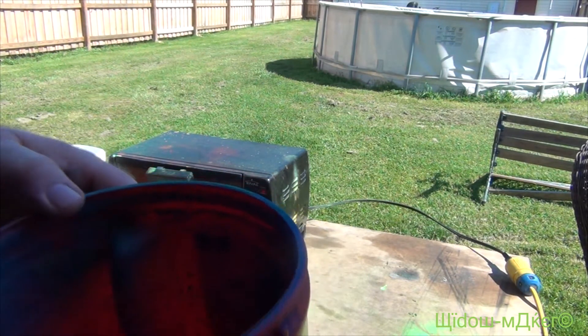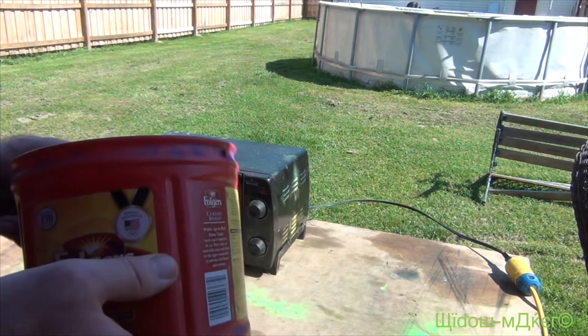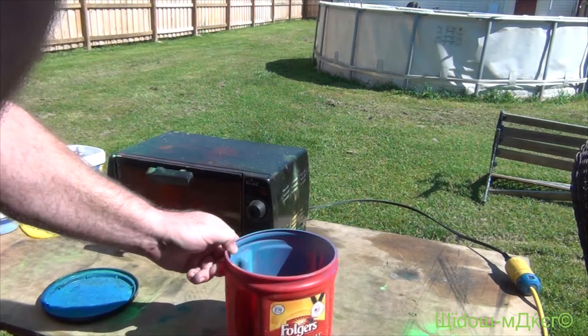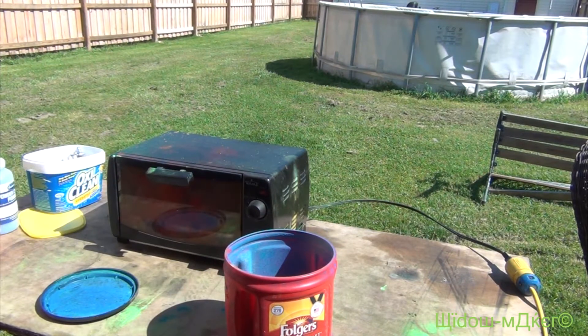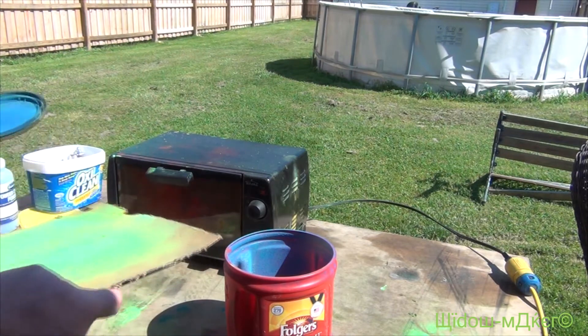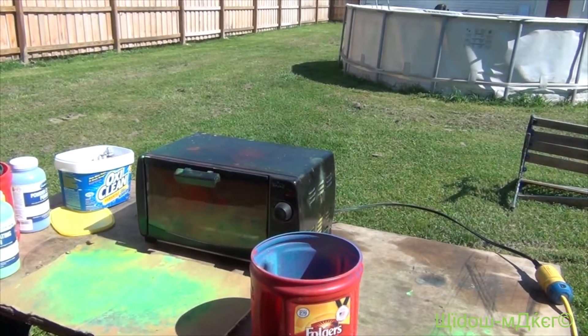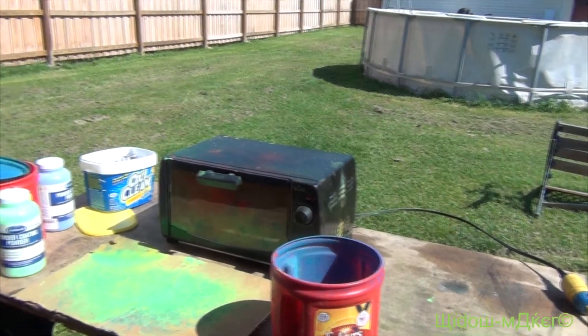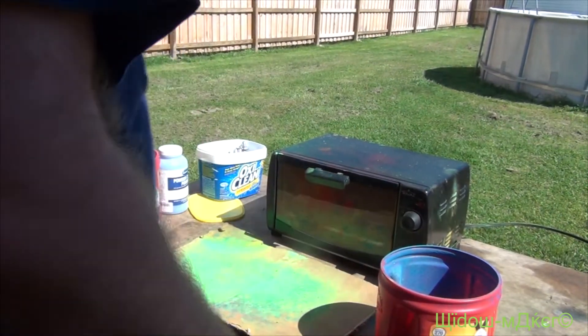It just looks like blue and green. Might make for a neat effect. Let's see. Shake them off.